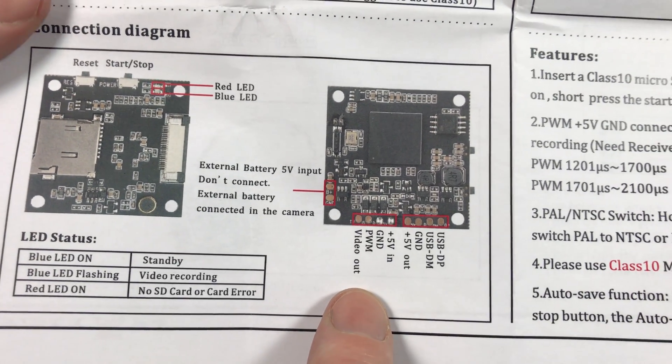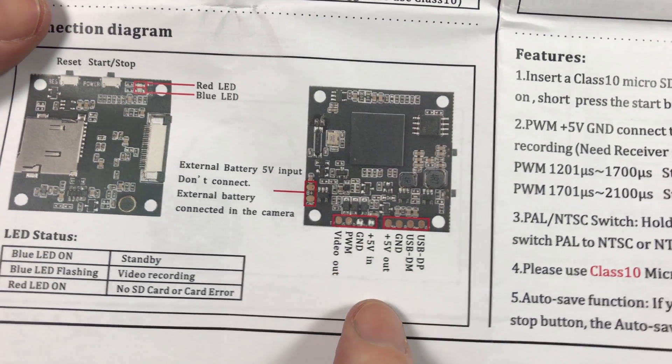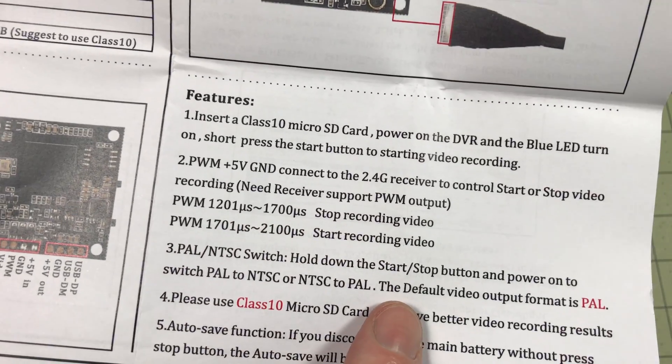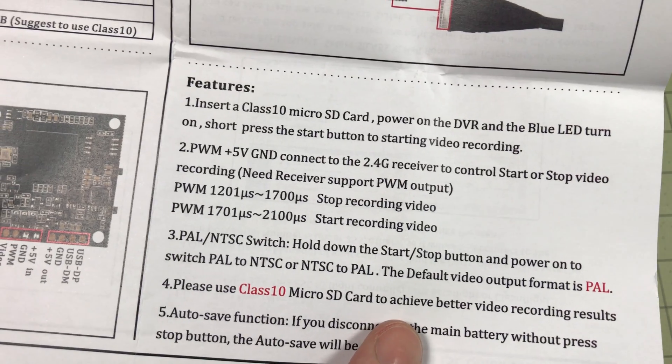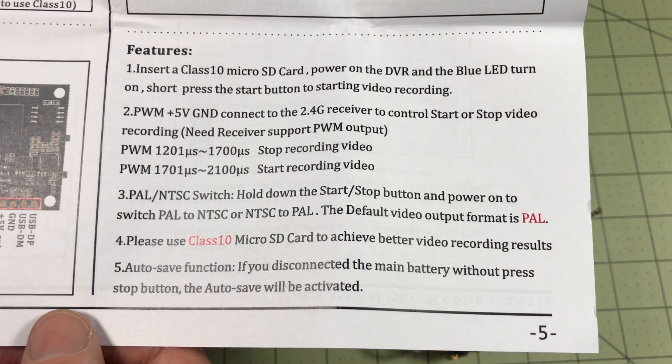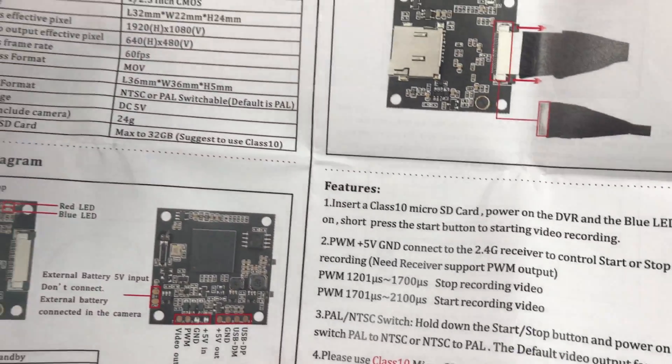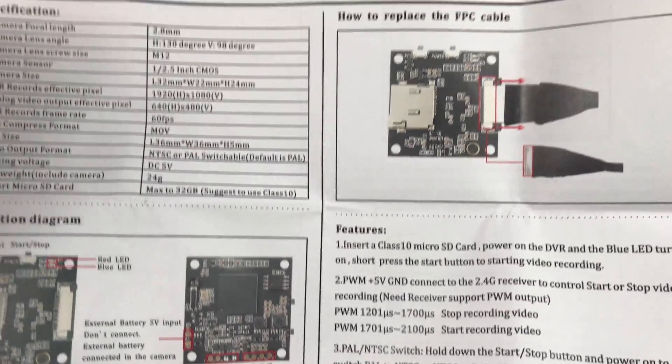It does a really good job showing you exactly how to get it set up, and gives you nice details on how to change the VTX power and band, which you do in the command line. In this case there's not a UART command — it's a PWM connection — so it requires a PWM connection. Then you can switch the recordings on and off so you can control the DVR from your radio, which is kind of nice. Even nicer than that is the fact that they detail it all out for you in this manual. I'm really happy it came with that.